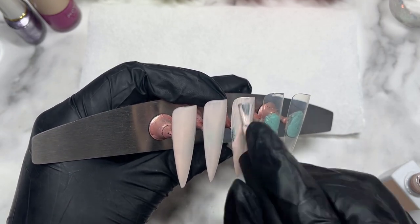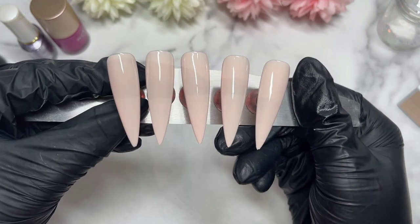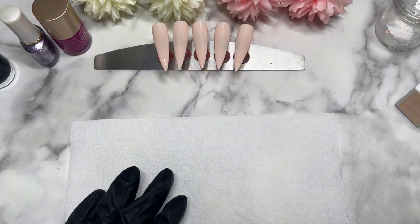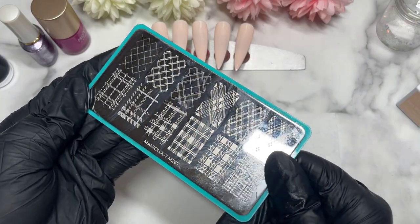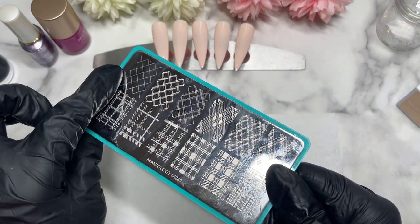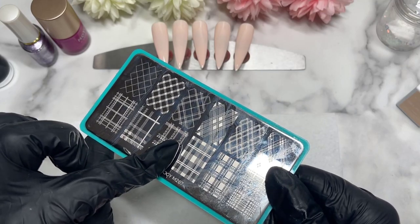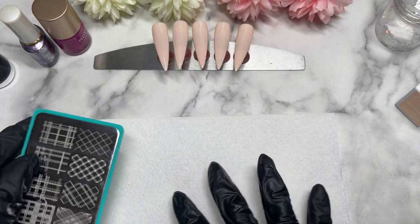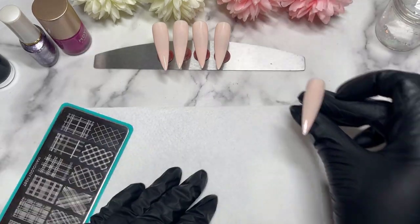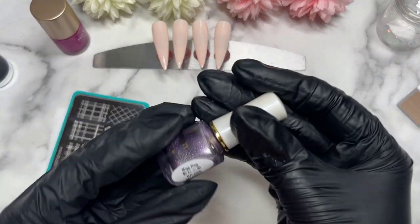So today's nail design uses a stamping plate. I feel like I've been using this stamping plate for a long time, and today's nail design will be achieved with just a stamping plate — it's going to be the Manulogy M267. I'm going to be using a MoU London stamping polish, and also a Born Pretty stamping polish, with the Manulogy stamping plate.